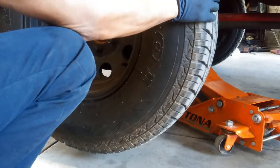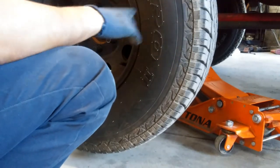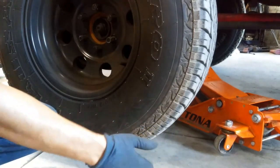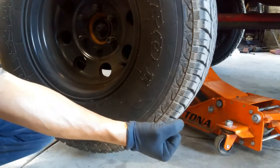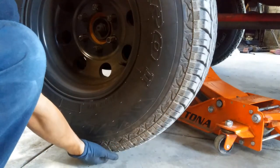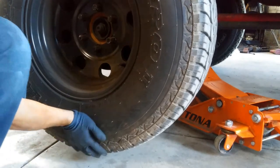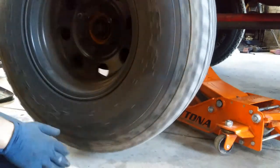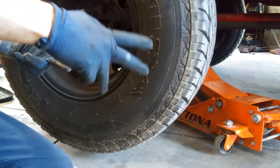Now side to side it won't move, but you can get a little play in the rack and pinion. Some cars will have a steering gear or a sway bar arm. Getting back to this — we know our wheel bearing's bad. If you spin it and you can hear that noise, the wheel bearings are shot. Those are two ways you can tell.